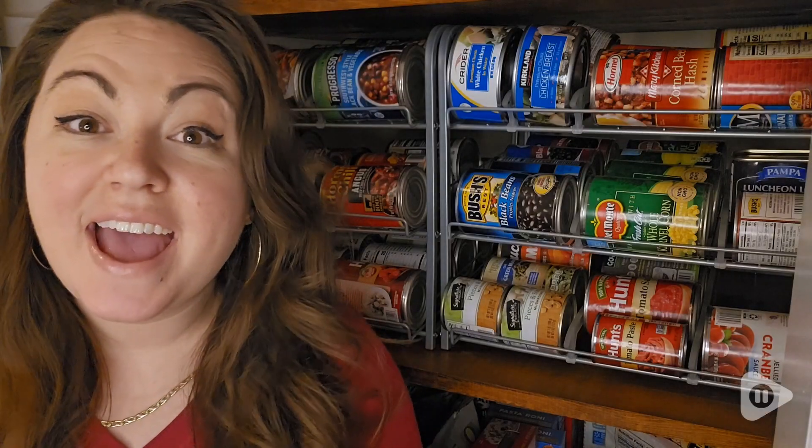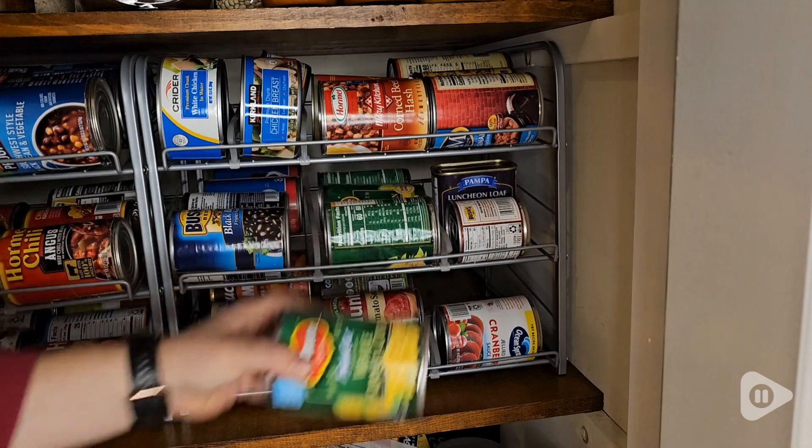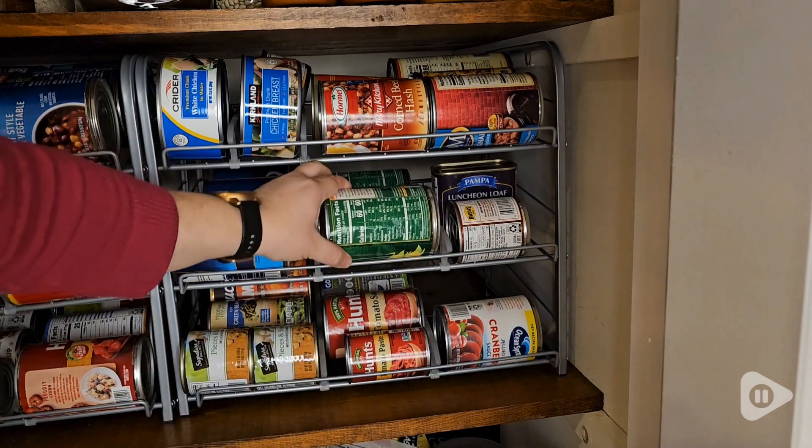Hey guys, it's Alyssa with WTI, and my cans and my pantry are finally organized thanks to this awesome pantry organizer from BTY Home.